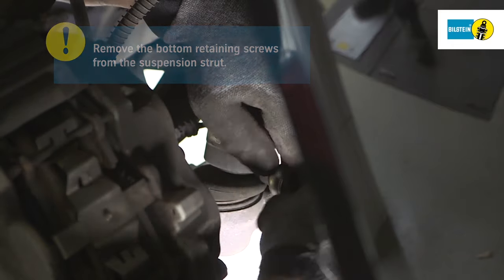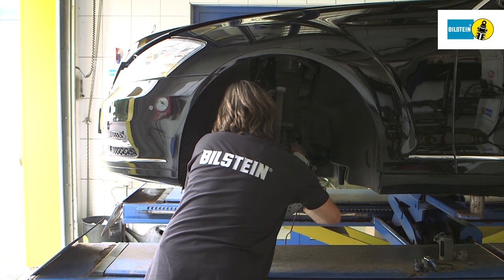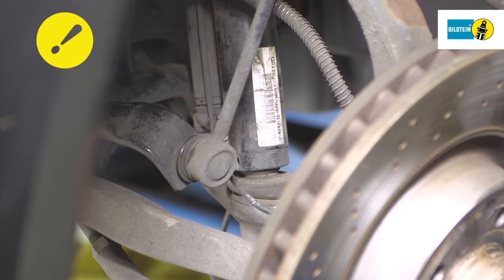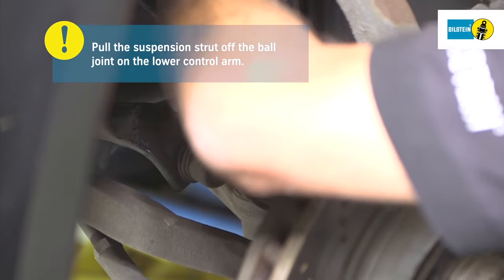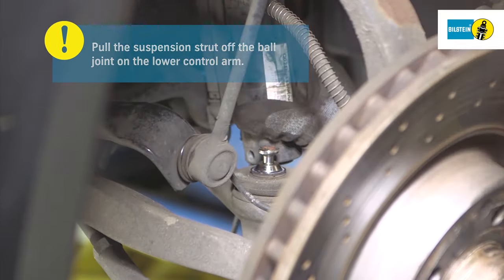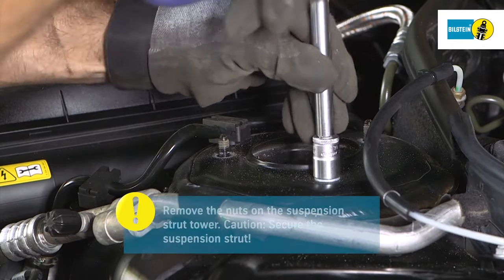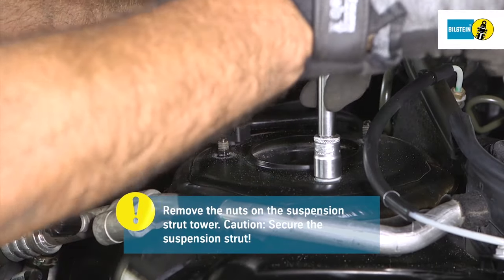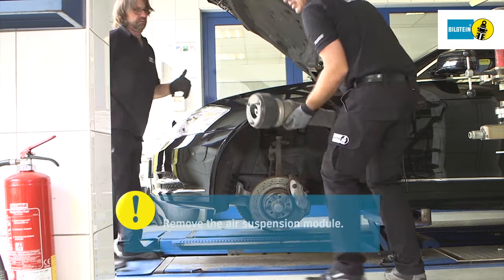Remove the bottom two retaining screws from the air suspension module. Once the bottom two screws have been removed, you can pull the air suspension module off the ball joint on the lower control arm. Once you have loosened and removed the nuts on the strut tower, the air suspension module can be removed. Caution: secure the suspension strut before removing the air suspension module.